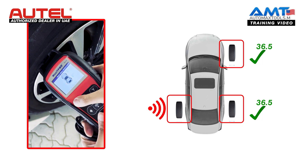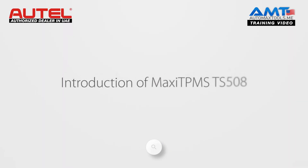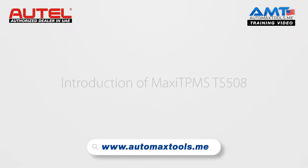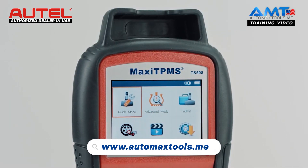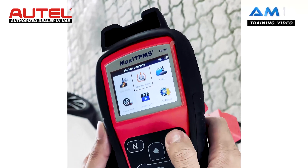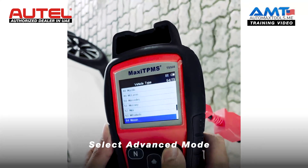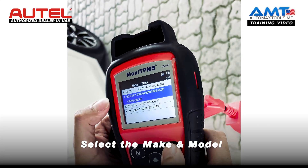This sensor is faulty, so this will give us the cross mark. To program the MX sensor with TS508, we will go to advanced mode. Select the vehicle — Nissan Altima — and select the model here.